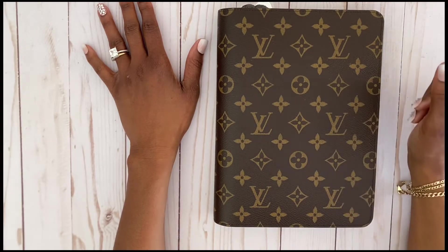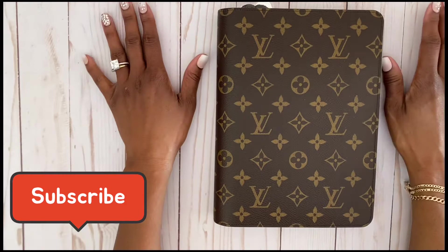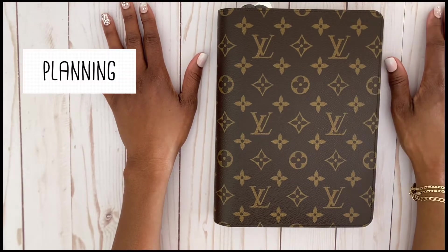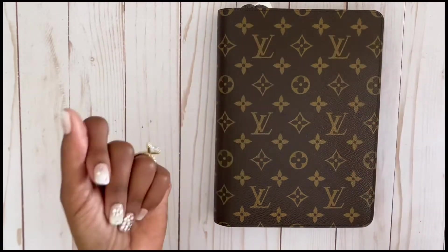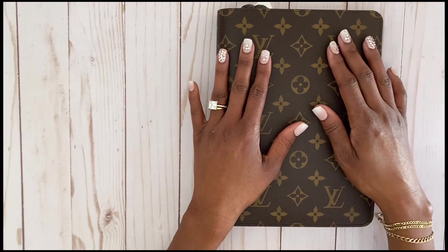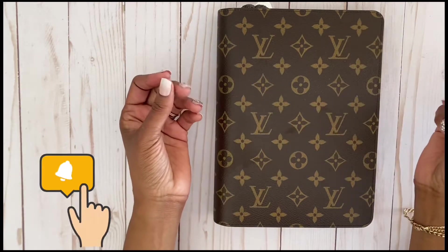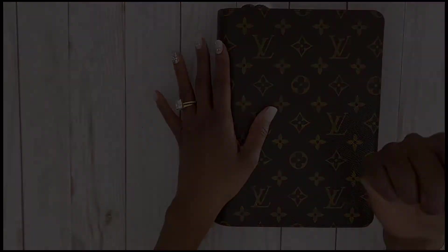Hey, it's your girl Yolanda over here at Forever Londa, and welcome back to my channel. If you're new here, we do all things planning, lifestyle, DIY, home decor, and sometimes we get in the kitchen and do a little cooking. Today we're going to be doing a meal planning video with some cooking towards the end. If this sounds like something you're interested in, stick around and let's get to planning.